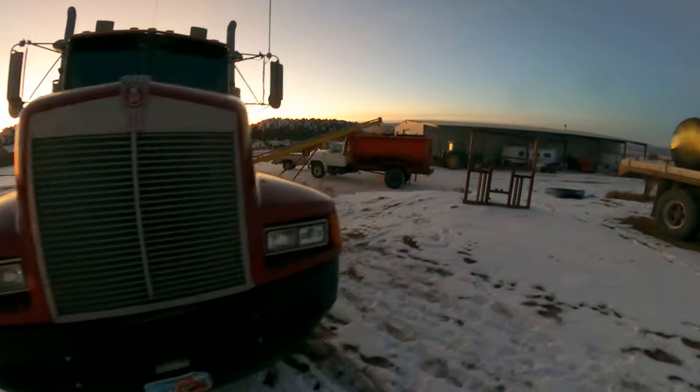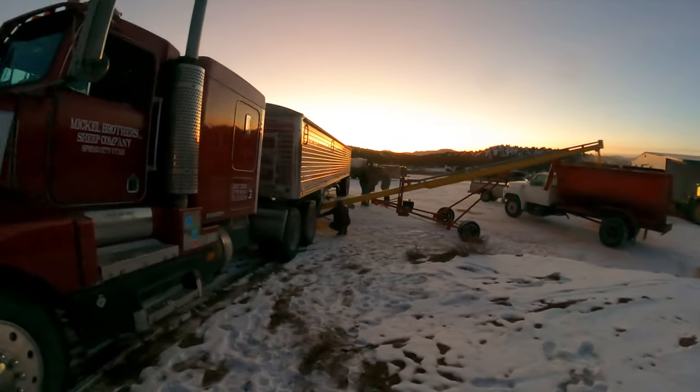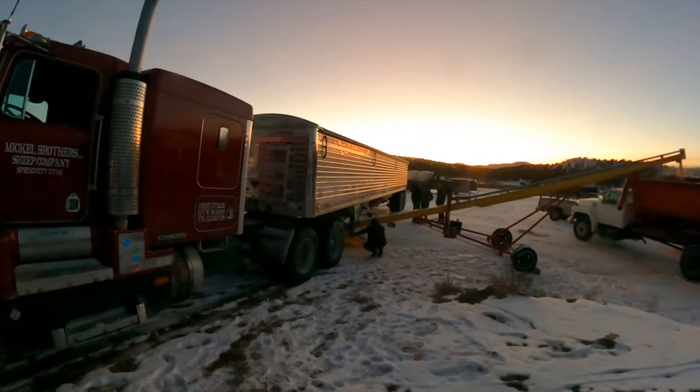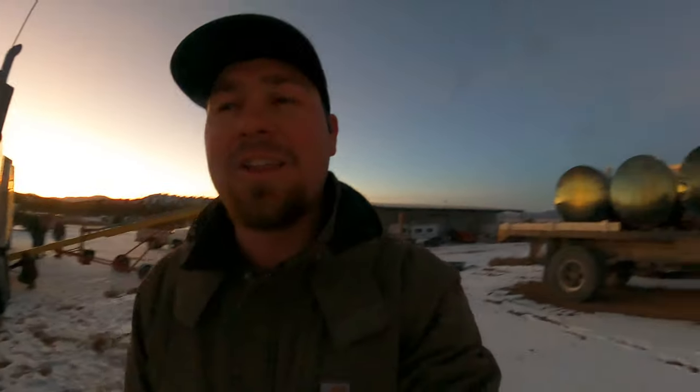The sun's going down and it's getting a little bit cold out here. We're just finishing loading up the last truck, getting her unloaded and unhooked, plugged in, and we'll go again tomorrow and get another roll of corn for these lambs. Just another good day.